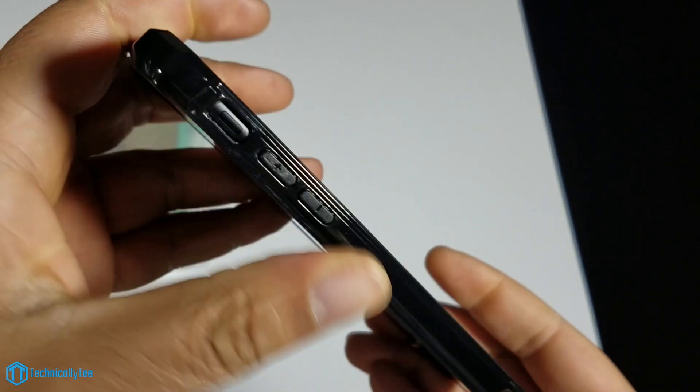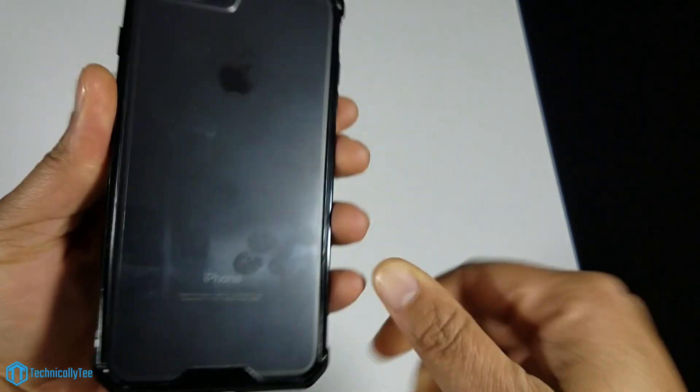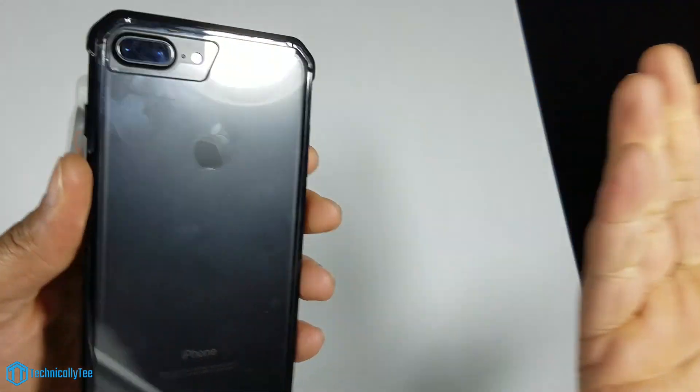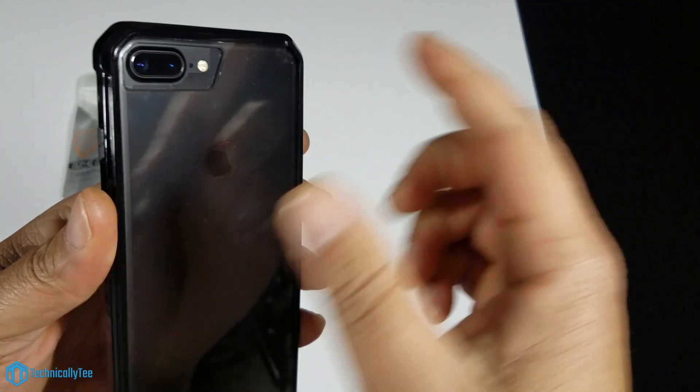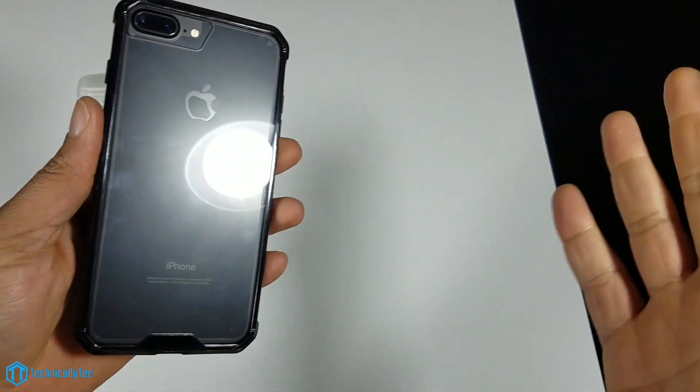The mute toggle switch cutout is not shallow at all — you don't have to go fishing for it, it's right there, very easy to access. Moving to the back, there's a nice generous cutout for the camera and flash. Shouldn't have any problem with flashback when taking pictures with this phone.